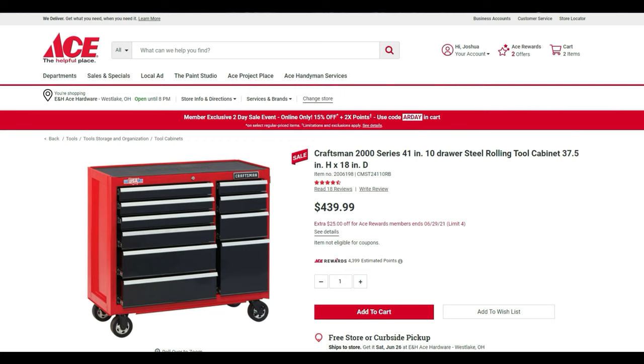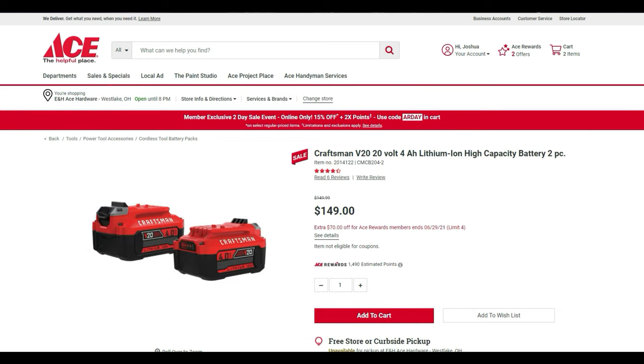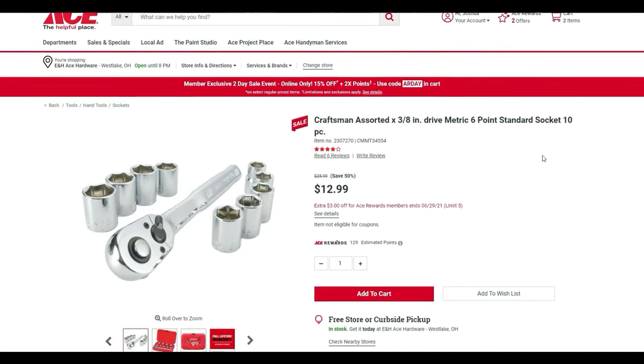The 2000 Series 41-inch 10-drawer tool chest is $440, with an extra $25 off dropping it to $415. There's also a two-bag ballistic nylon set — one 12-inch and one seven-inch — for $10. If you already have the Craftsman set and want better batteries, the 20-volt 4-amp lithium-ion high-capacity battery two-pack is normally $149.99 but comes down to $80, which is an amazing deal even for reselling.